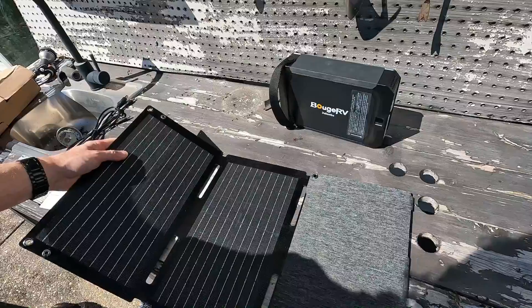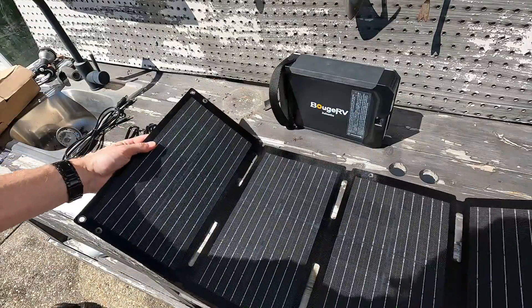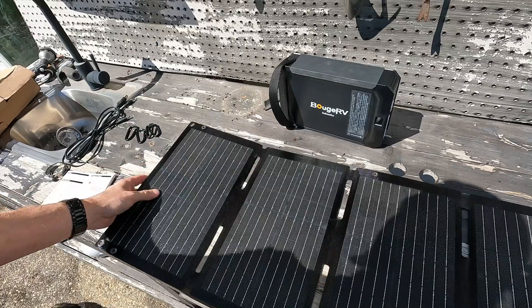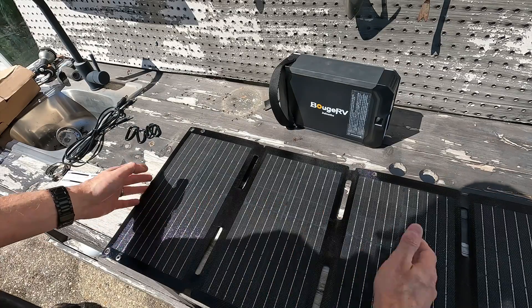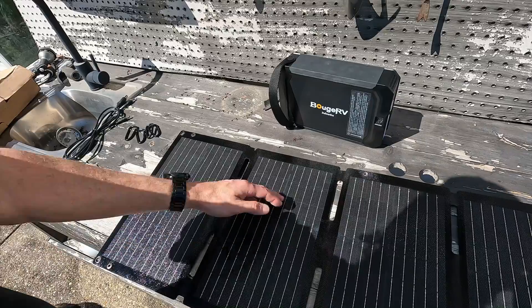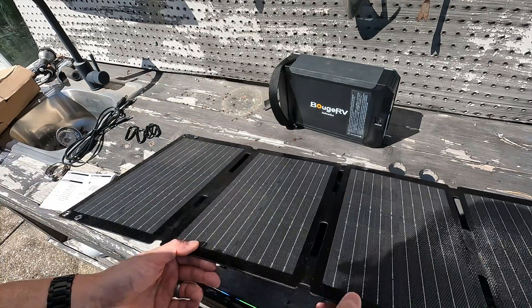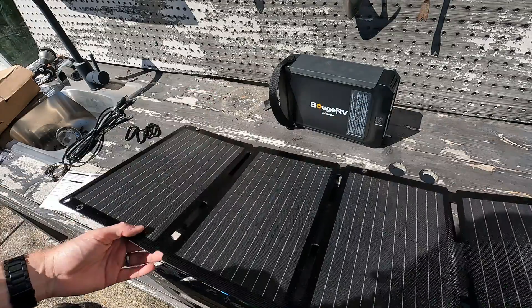If you open it up all the way — it is actually four panels — it measures 34.8 inches long. It is still 14.41 inches tall and the thickness reduces to 0.79 inches. Extremely thin.